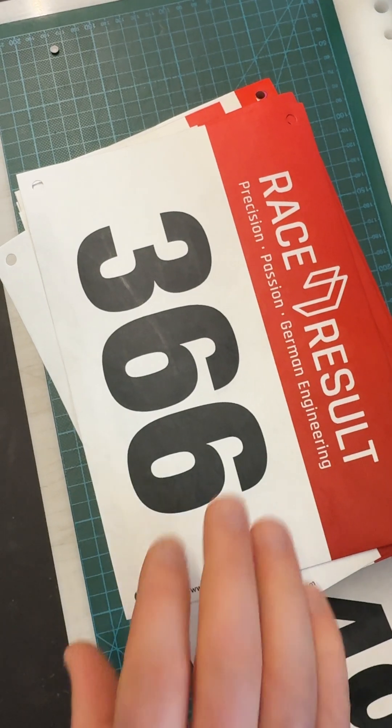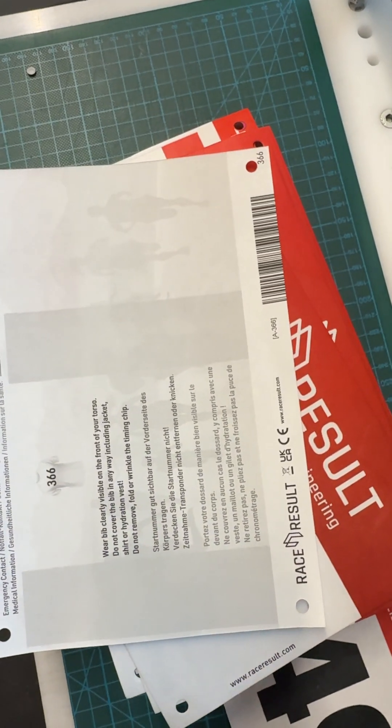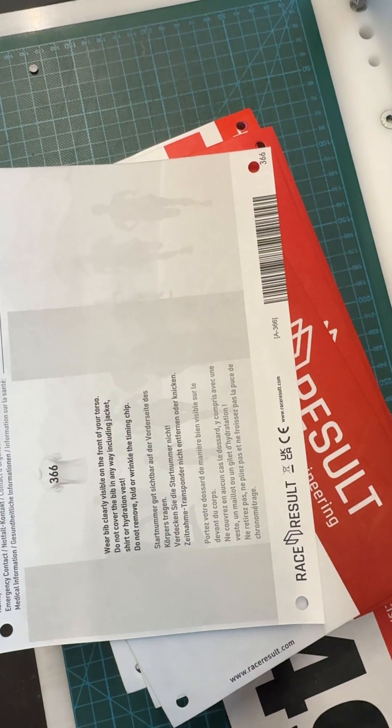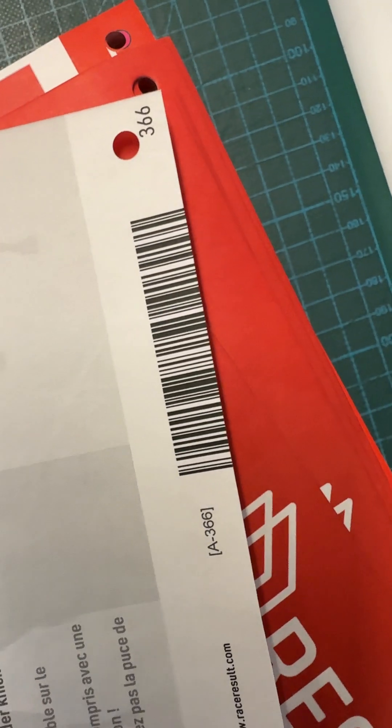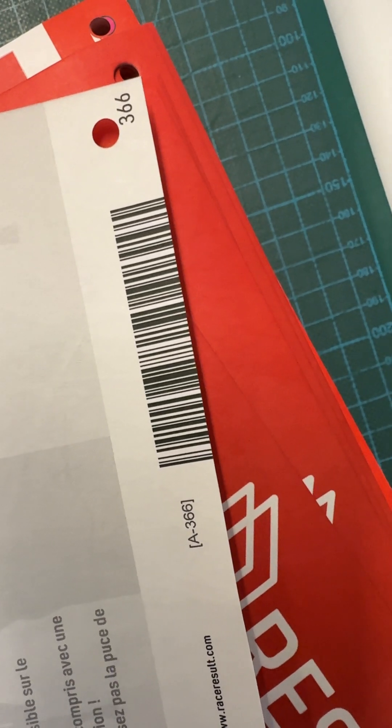During the printing process, every bib that requires a UHF transponder receives a unique barcode printed on the back. This barcode holds the bib number printed on the front side, and the transponder on the back needs to send out this number.